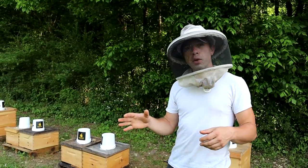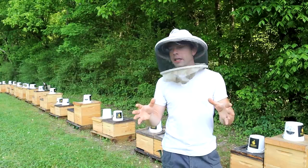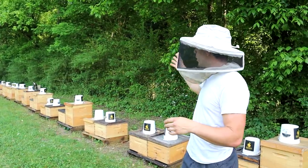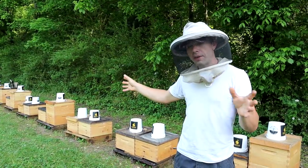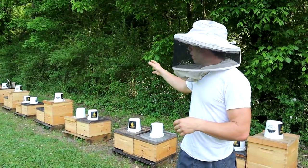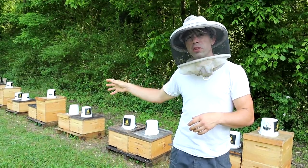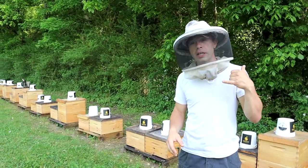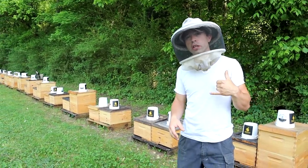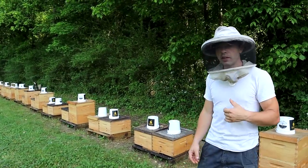Now we need to talk about the whole sponsorship deal. One of the things I like to say is we didn't cold call Premier, or Hilco, or any of these guys. Either they called me, or most of the time it was somebody through the channel who said, 'Hey, Cayman Reynolds is doing this — you should get on board.' It was almost entirely that. And I've got to say thank you to them.